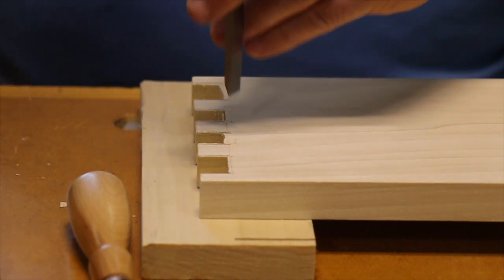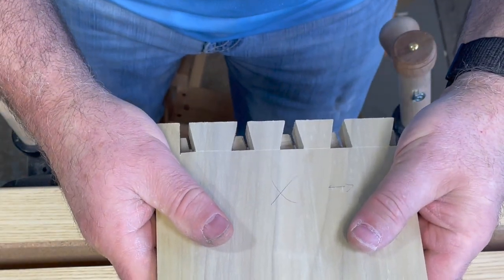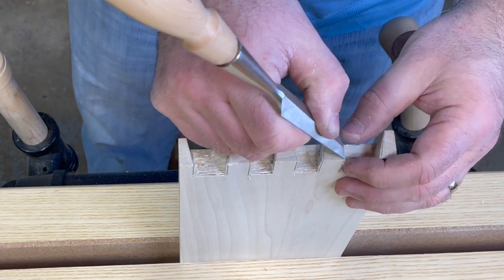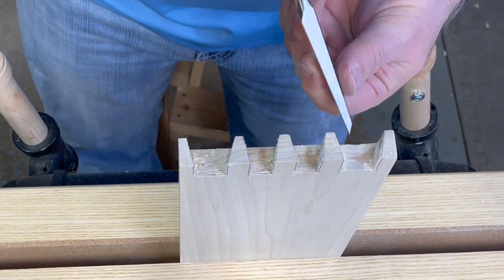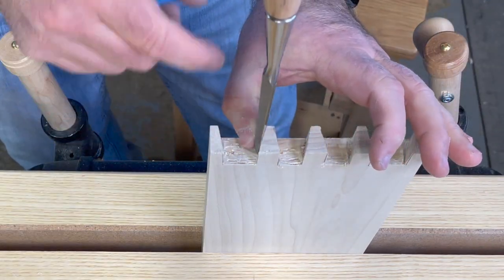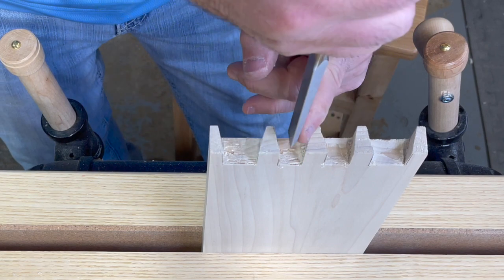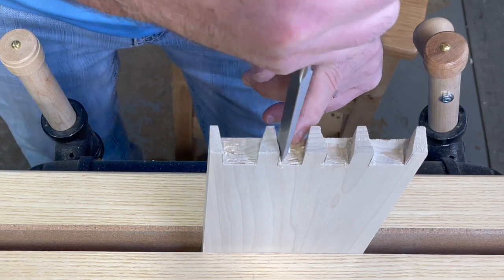Now we'll do some fine-tuning because it's not quite ready to drop in yet. Remember those knife marks? They're now easy to find. Use a smaller chisel and nibble at it so you don't overcut. The key is to make sure your chisel doesn't bow out — see how that leans back a little bit — just make sure it stays straight.